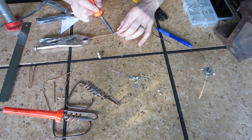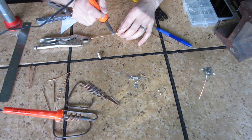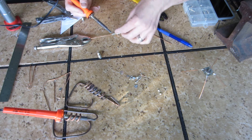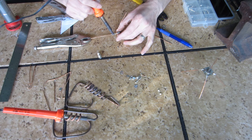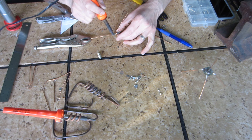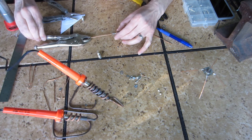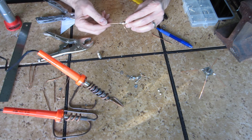Then all you need to do is solder on the center section and you'll be ready to go. This is generally a little bit easier than with the SO-239 because the metal is not as thick. I'm going to get a little more blob of solder on there. All right — clean it up a little bit, but that's pretty good.